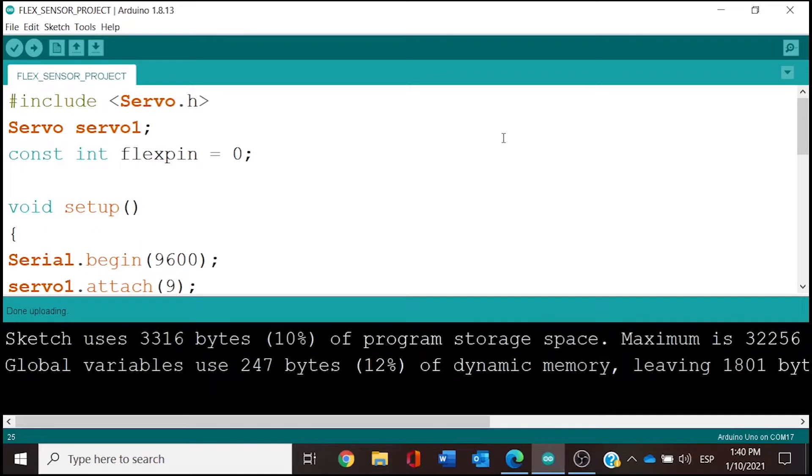We're going to bring the code from Tinkercad and paste it here in Arduino IDE.